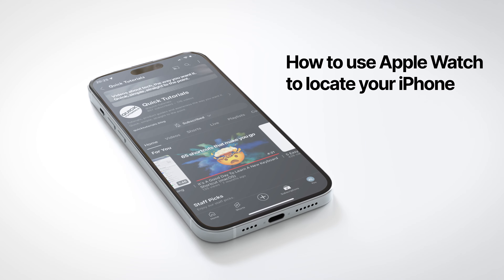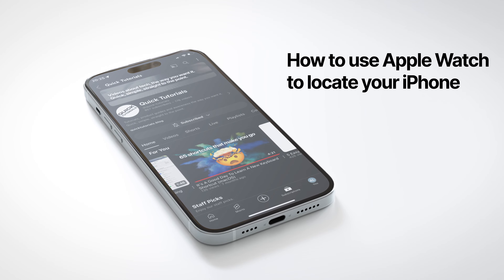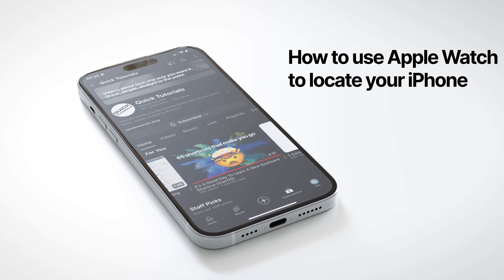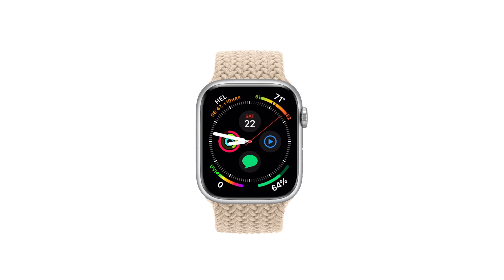Find my iPhone — self-explanatory name. You can't find your iPhone, you tap a button on your watch, and your iPhone will make a pretty darn loud sound, helping you to locate it. This is especially useful for those who tend to lose their phone a lot, like my wife.